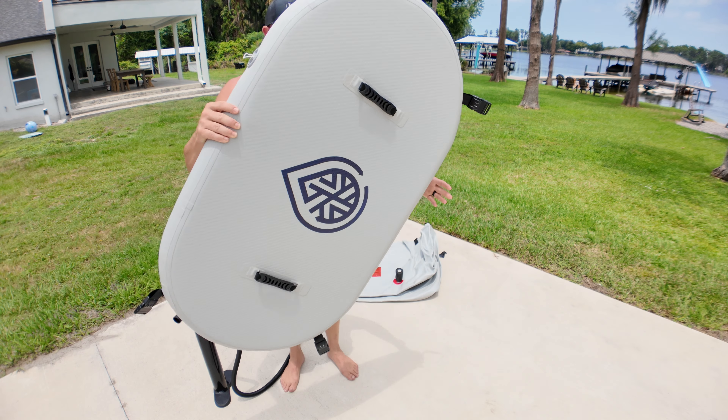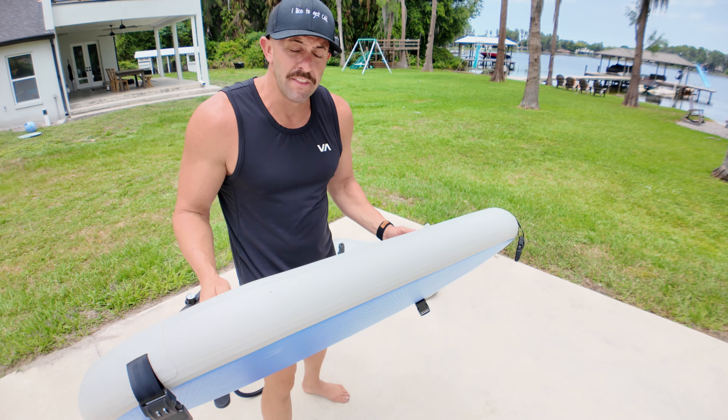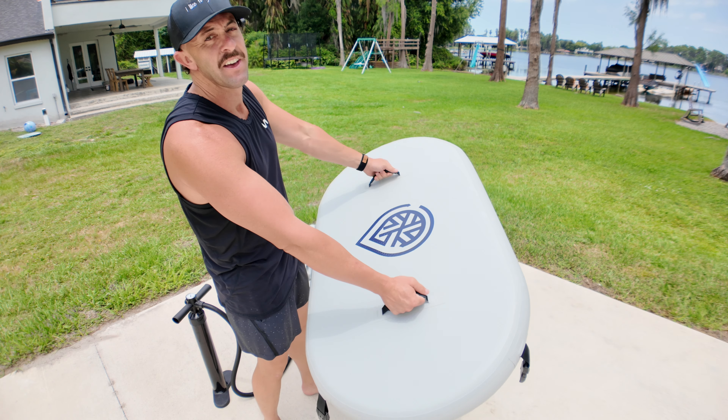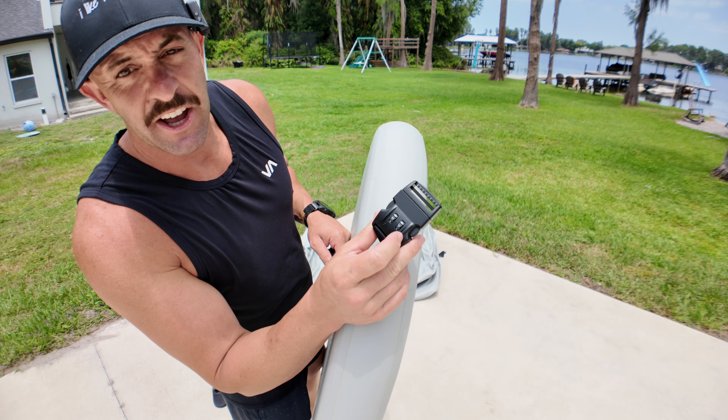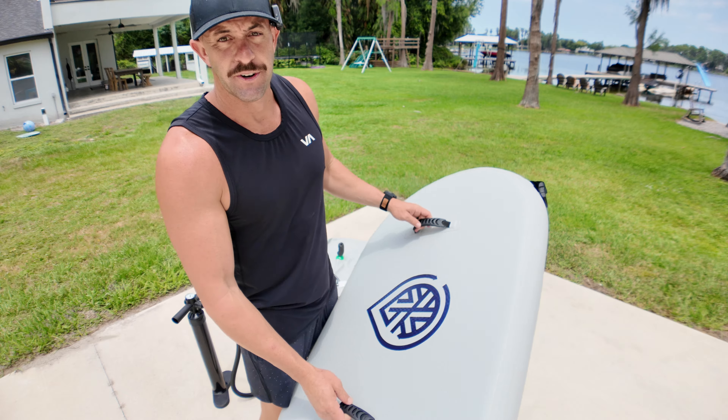So this is the lid. I feel like you could actually surf on this thing — it'd be a good bodyboard. There are a few things to note: you actually have handles, which is nice, and on each of your straps you actually have a child lock that you can set to keep anybody from accidentally opening it if you don't want them to.